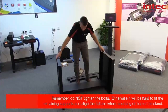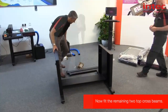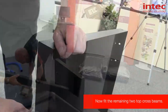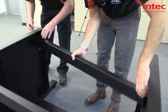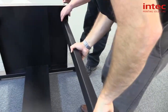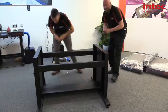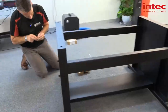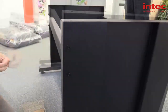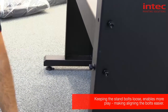We're leaving this slightly loose so that we can then get these other supports in. We're also going to leave them slightly loose so we can align the flatbed before we fully tighten it up. Just leave them slightly loose so you've got more play.